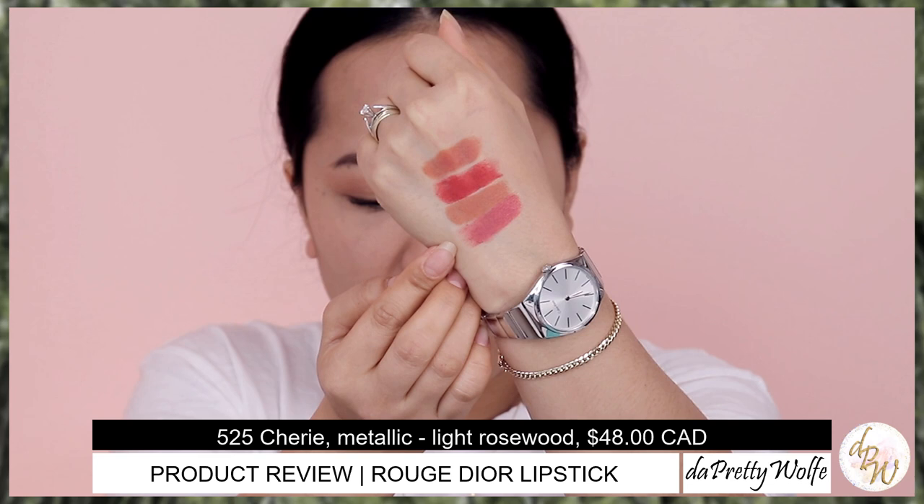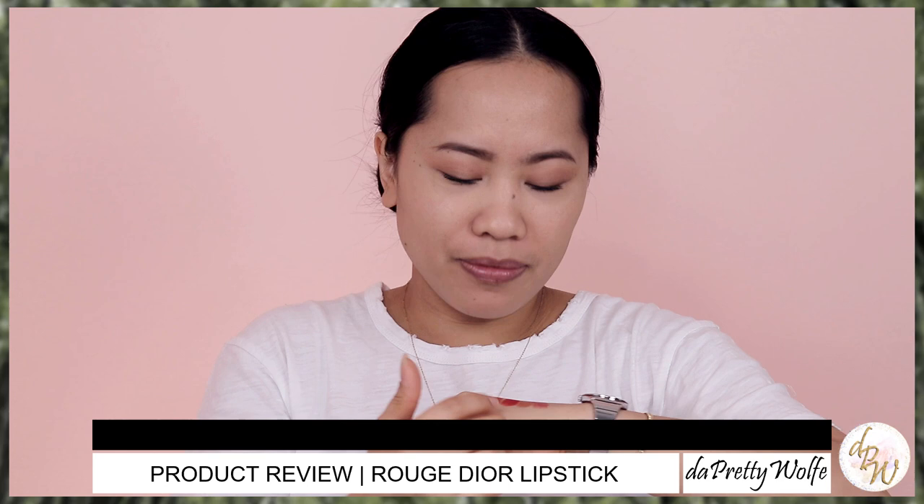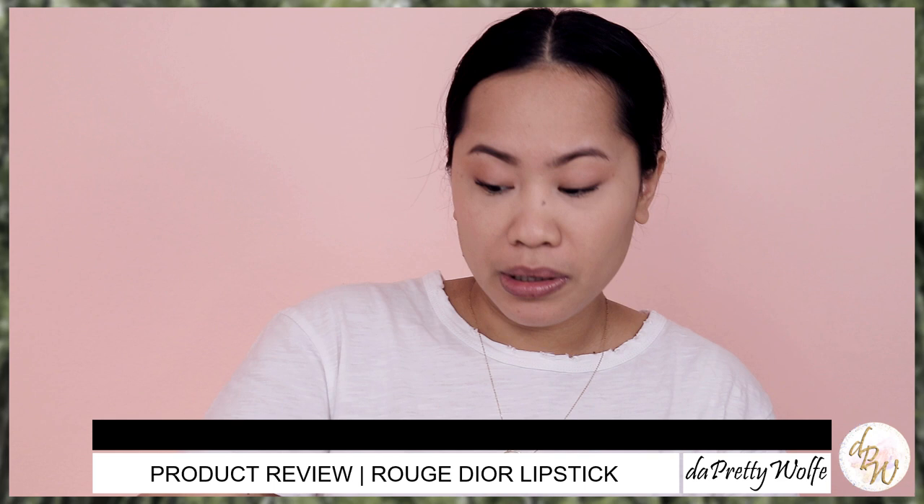So those are the swatches. I admit that I picked up a very cohesive color range — the matte and the satin are very similar looking. The other two: one is quite red-orange, and the metallic is really pink. Now let's go ahead and apply them on my lips so you can actually see how it looks on the lips as well.